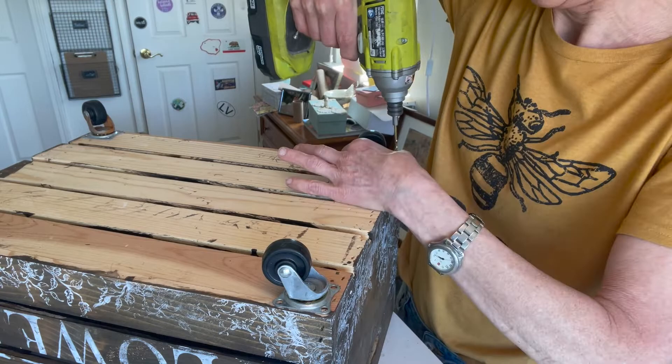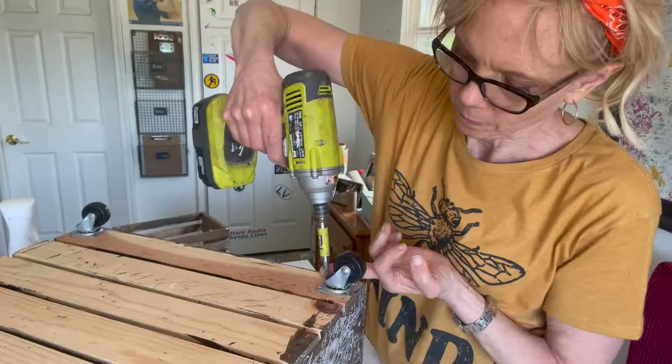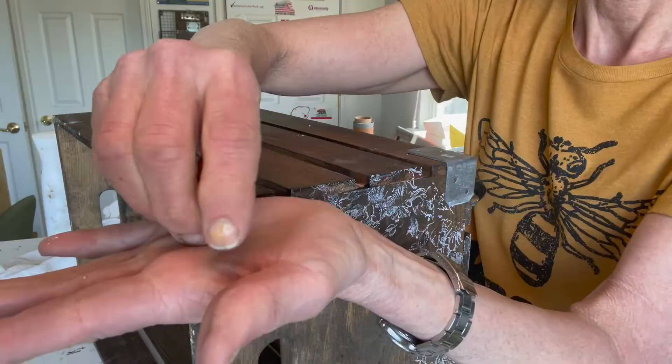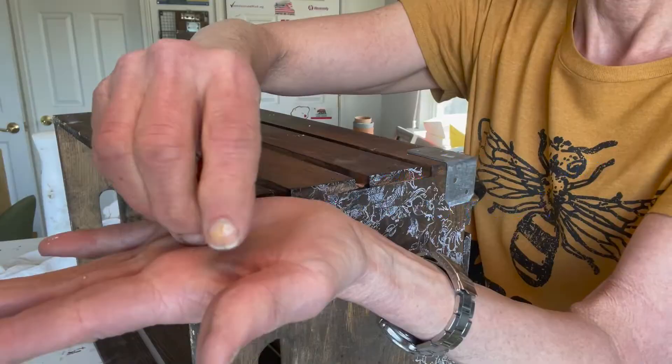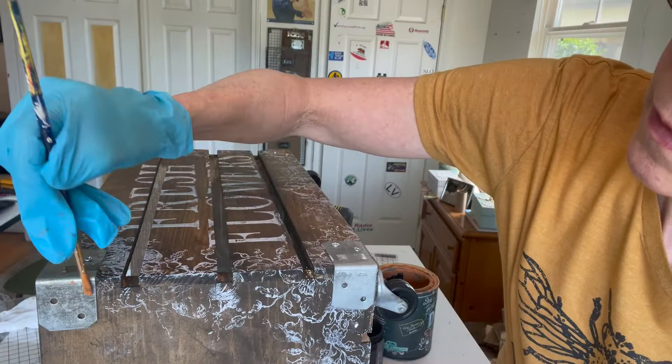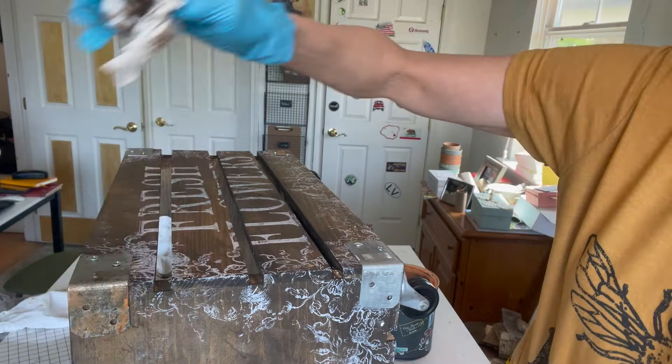Time to make some rust using DIY Paint Summer Crush and Dark and Decrepit.